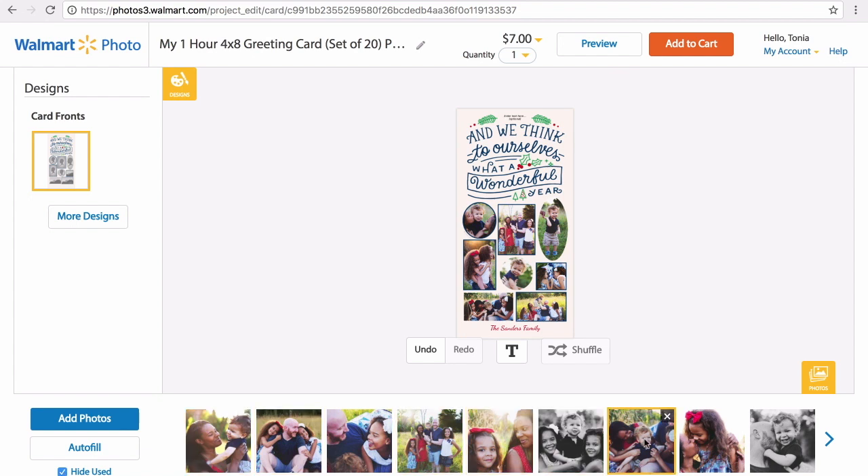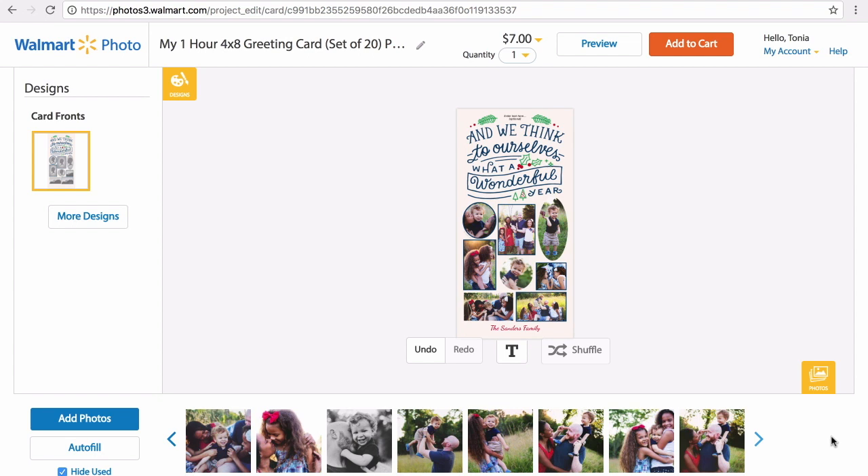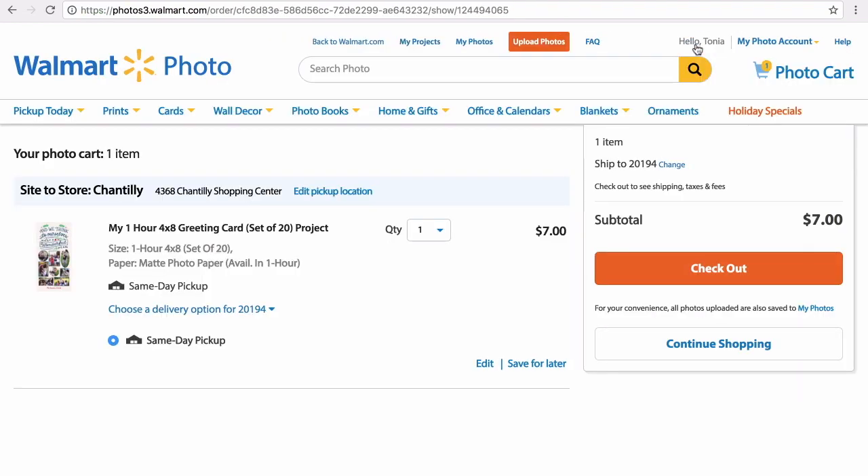As you can see, it's very easy, and all you have to do is add it to your shopping cart and check out. I hope you enjoyed watching this video and see how quick and easy it is to order your cards. These cards were ready for me in about an hour, and I did pick them up — in the post I'll show exactly what they look like.